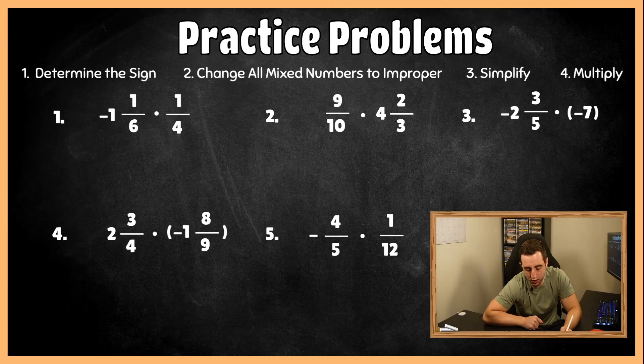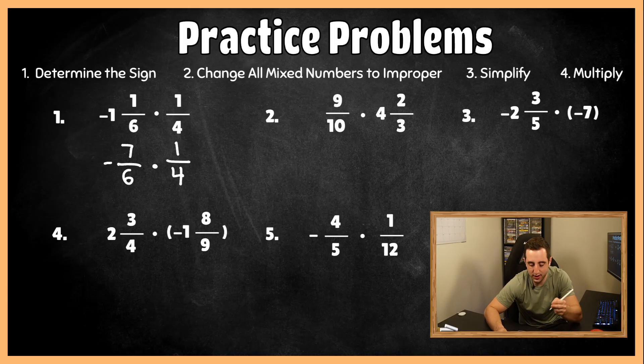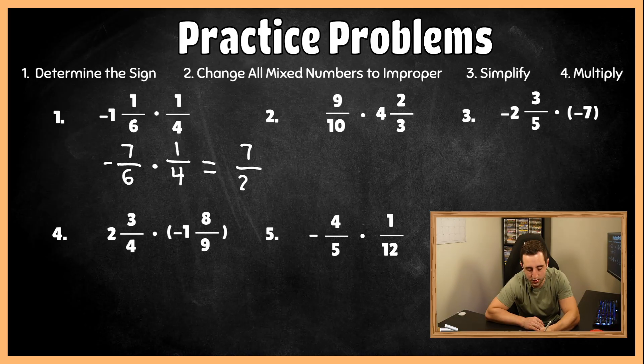For practice question one, the final answer should be negative because they're different signs. Changing the mixed number: negative one and one-sixth becomes negative seven-sixths, times one-fourth. You can't simplify anything here, so multiply across: seven times one is seven, and six times four is 24. Our final answer is negative seven twenty-fourths for the first one. Hopefully you are one for one.